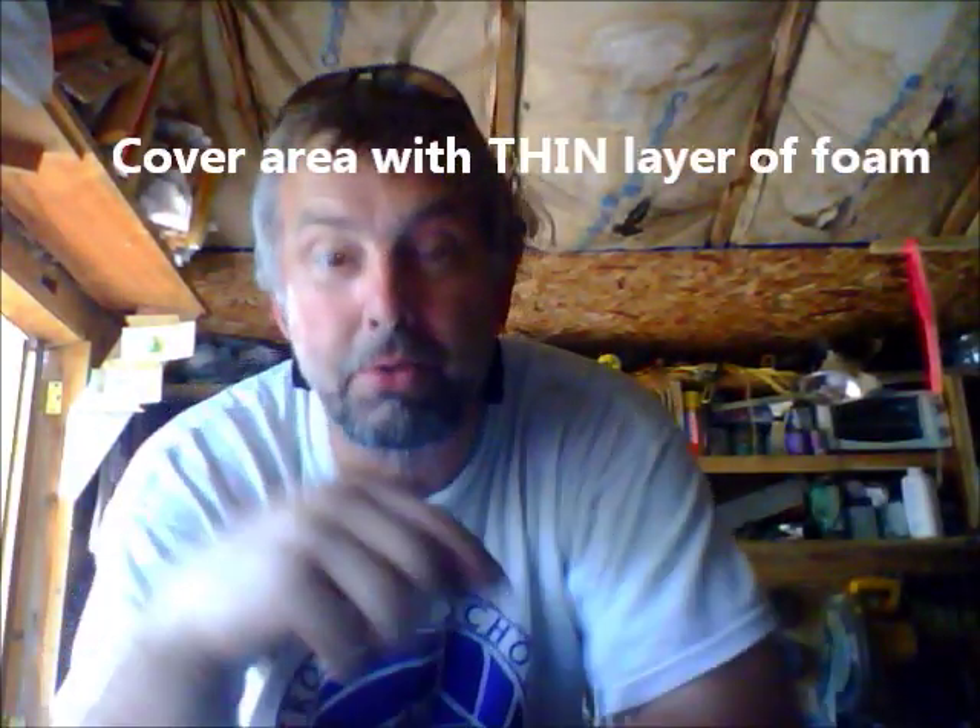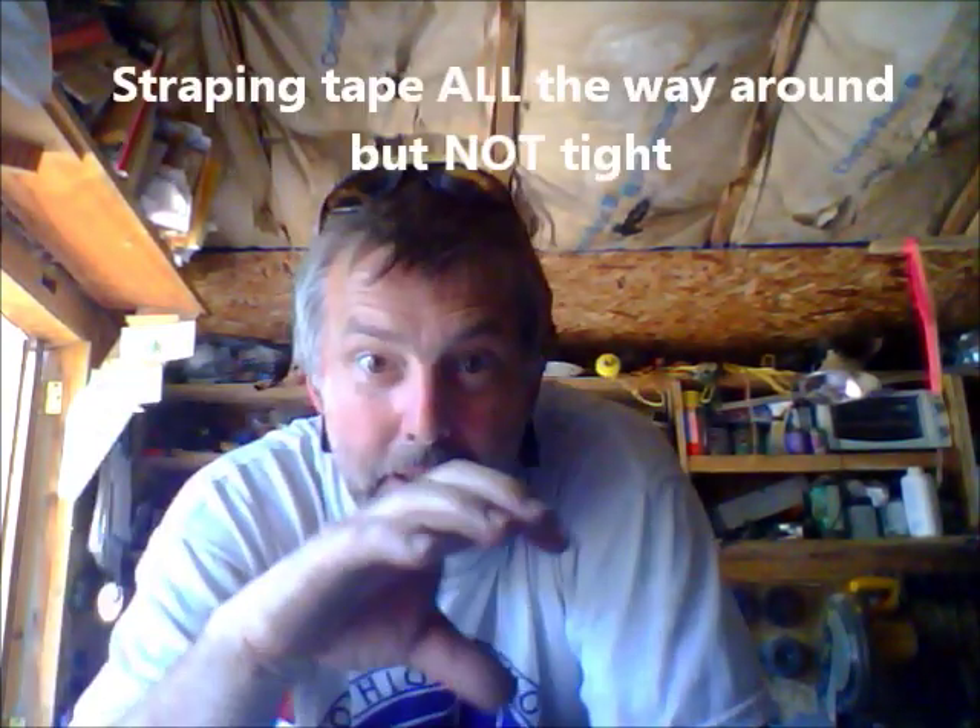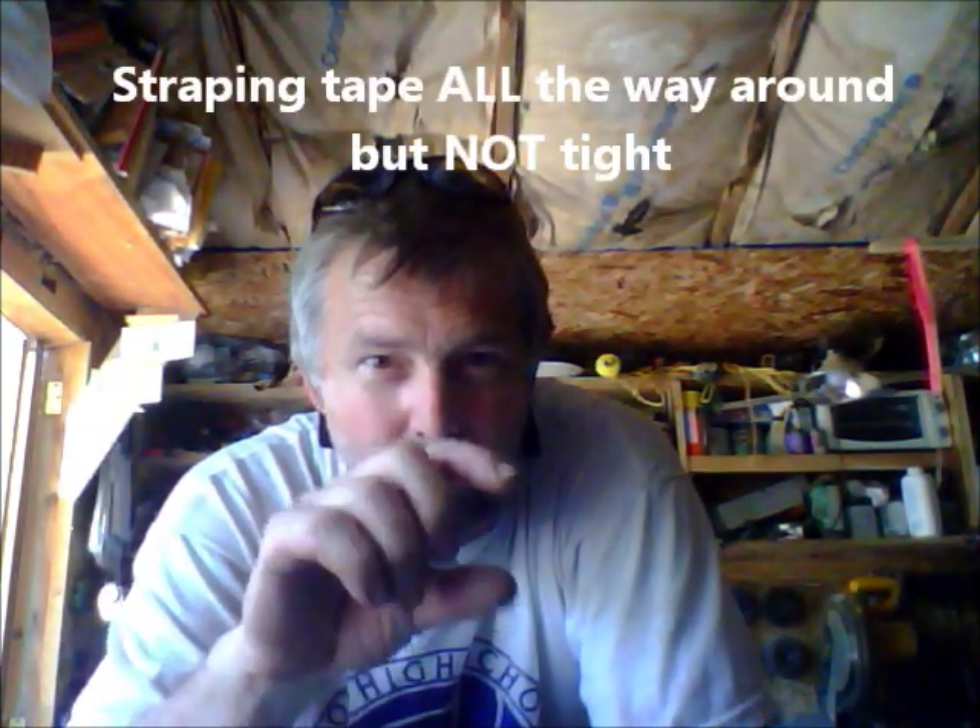Put some strapping tape around it. You don't have to make it really tight, just snug. If you have a small area that's out of the way, be sure you rip a little piece and stick it in there near that, because that one little area may not get any moisture and then it won't harden up.